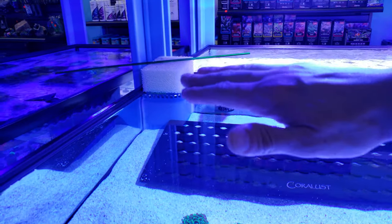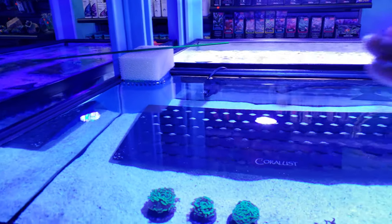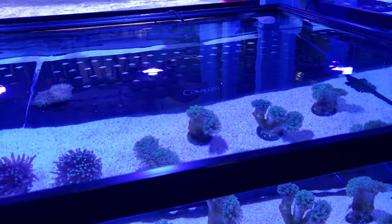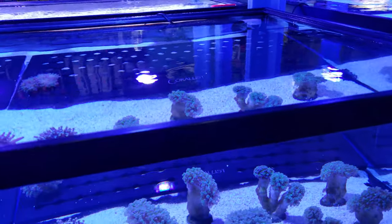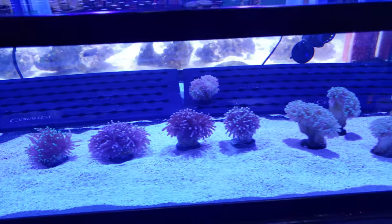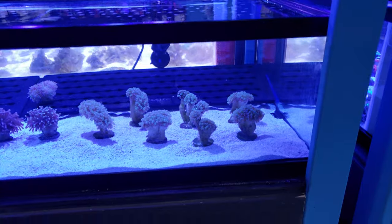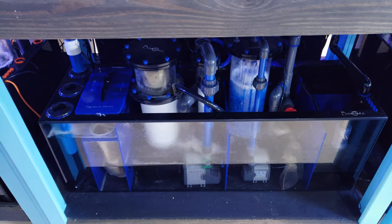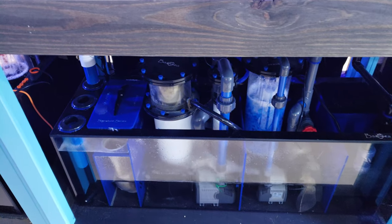My next thing is to 3D print the noise reducers for the overflow. I worked on them, I just have not had time to finish them. So hopefully in the next video you won't hear all that water noise - the drain should be quieted down.